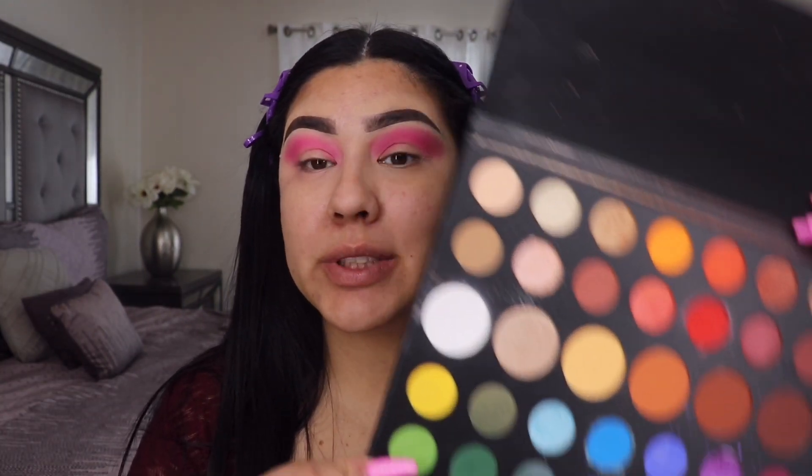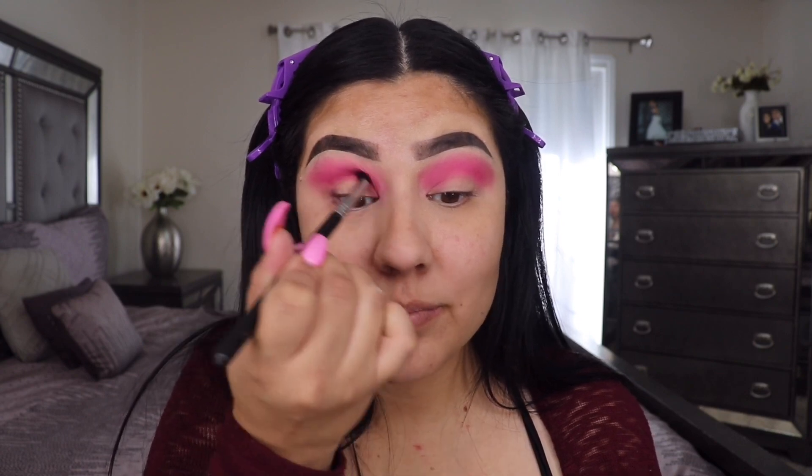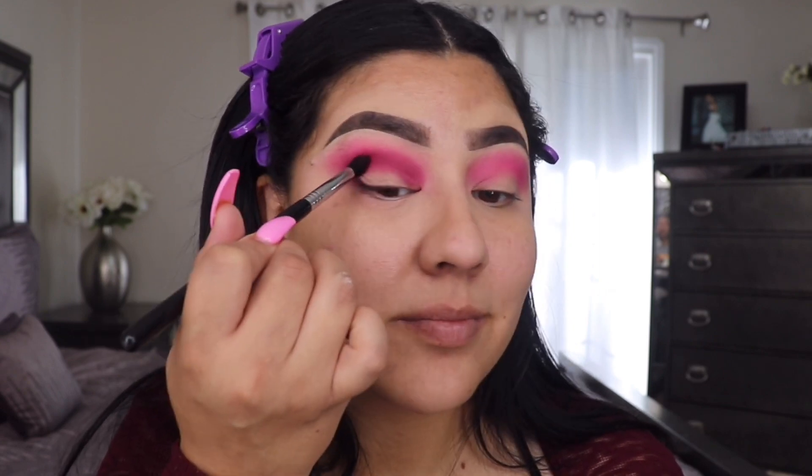The next shade I'm gonna use is this maroon tone right here. I'm using a tapered brush — this one is the Sigma E45 — and I'm gonna pop that right inside my crease. Then I'll take a clean blending brush and merge those two colors together, going in a back-and-forth motion like this, creating a beautiful blend.